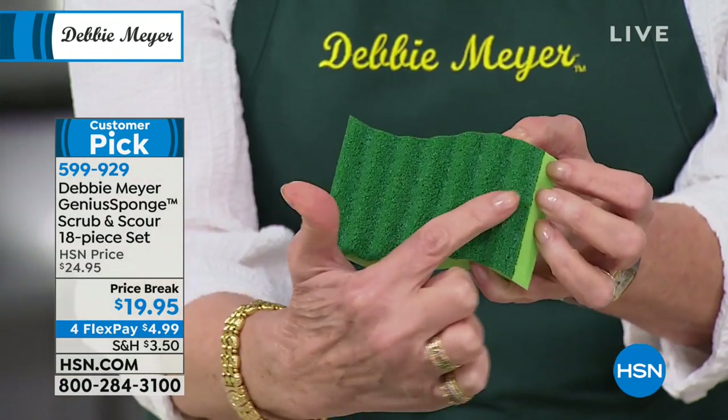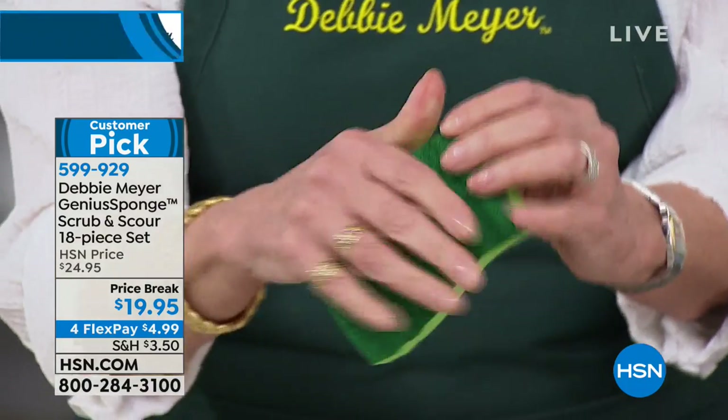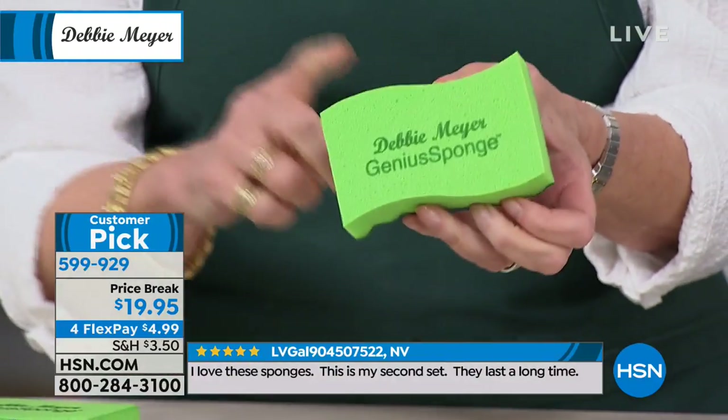On 12 of the sponges, we'll have the green side, the green scrubby. It's a scrubby that's soft. It will always be soft. My sponges will always stay soft. They'll never get hard and will never smell.